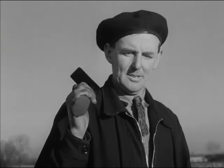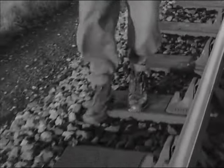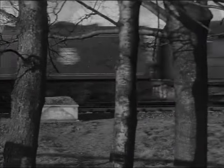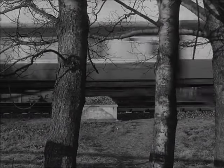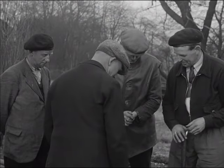It's the ganger's job to inspect his length regularly, notice the small faults before they develop and have them attended to. For traffic of such weights and speeds, the track requires a very high standard of maintenance. All traffic imposes strains on the line, which can only be countered by the watchful care of the length gang. And here they are, assembling at the start of a day's work.